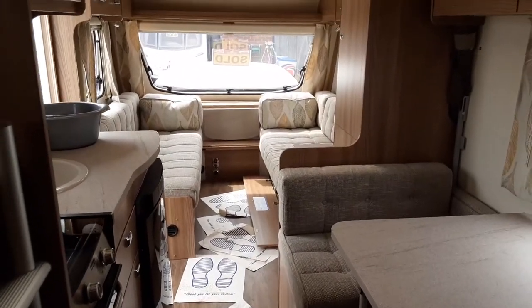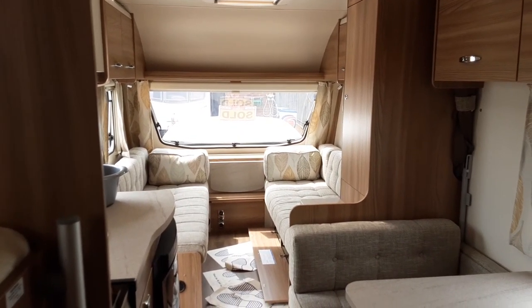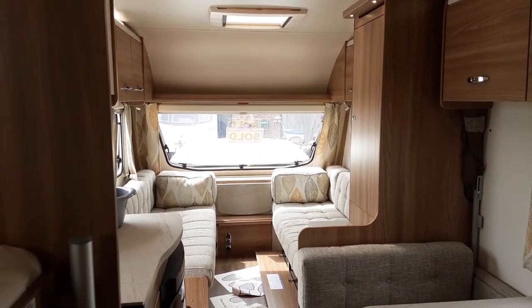So that's the Sprite Freedom 6. If you have any further questions on the van, please don't hesitate to call and we'll be more than happy to help. We appreciate the business and look forward to seeing you here on site when you collect the caravan. Thank you for now.